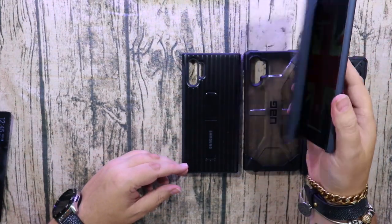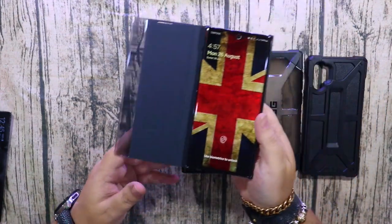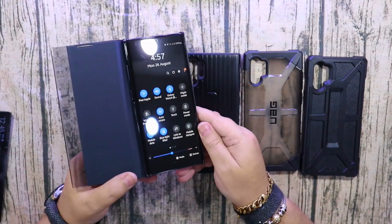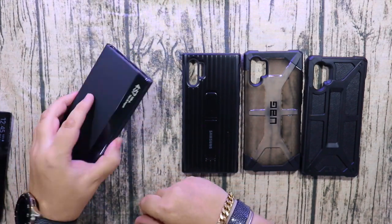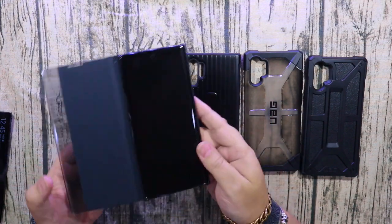With this one it doesn't have a magnetic cover, so if you did drop it, it's possible that it would go face down and possibly crack or break the screen. It doesn't have very much of a lip around there, which is unfortunate. It's a very nice looking cover but it doesn't have as much protection as I think you need for a phone this expensive.